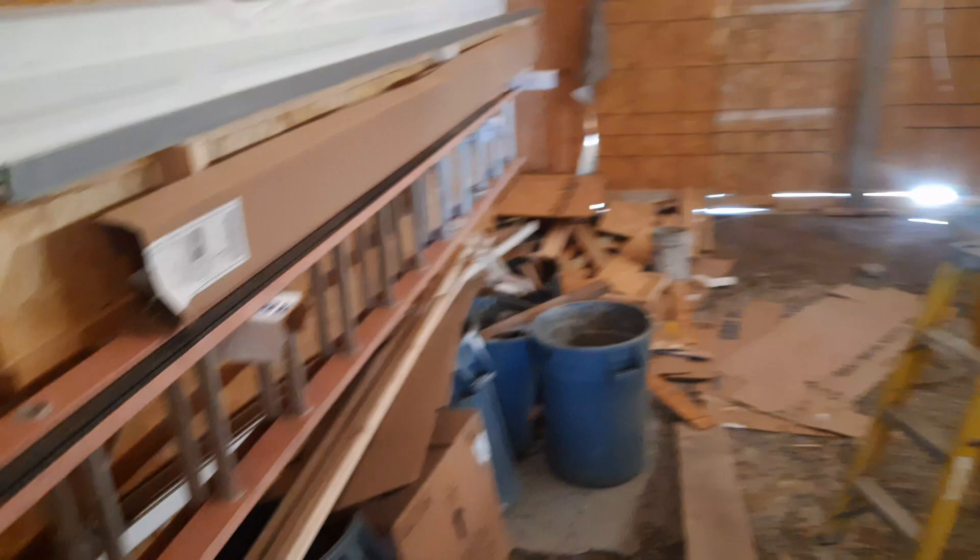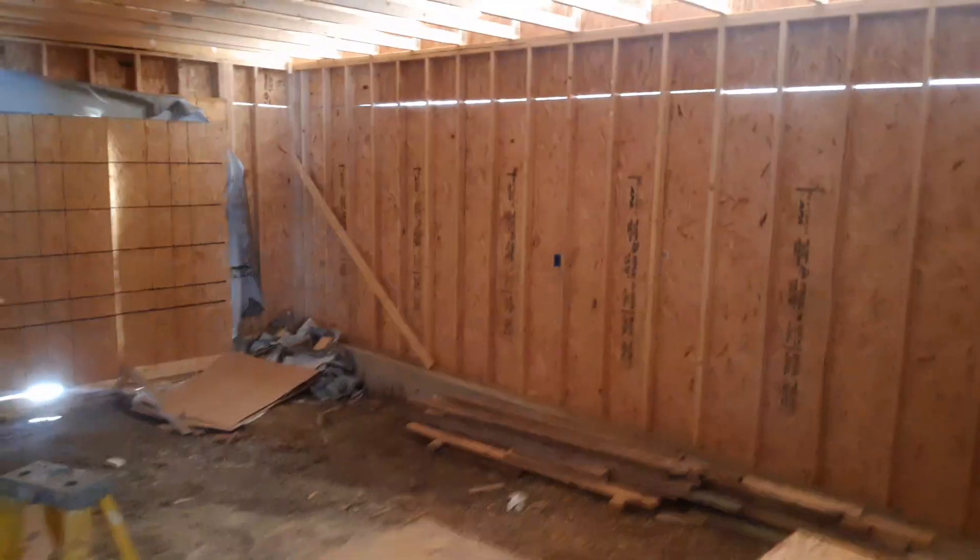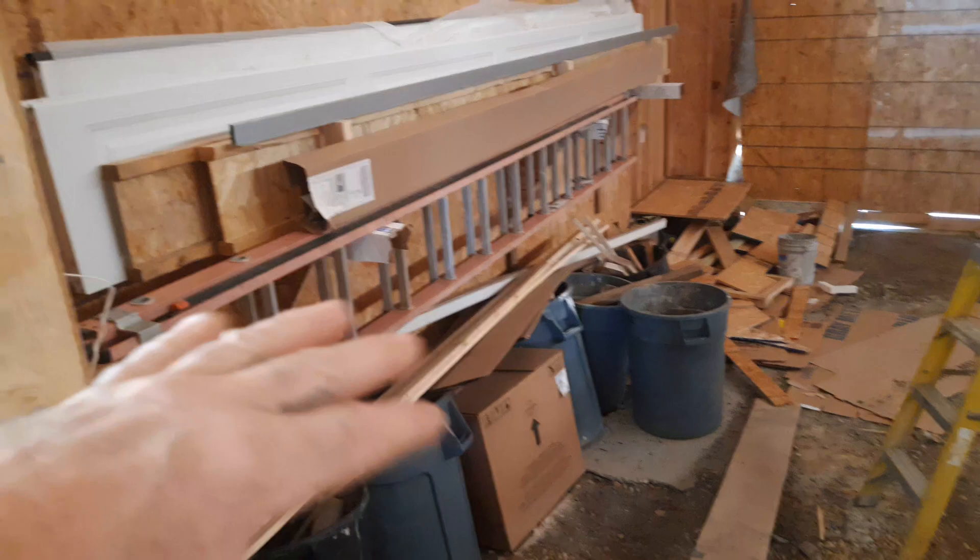Garage is a mess — all the trash loads on the floor. I don't clean up when I work because I'm doing all the trades at once. Insulators are coming, so this is the last look. Got to pull that one brace off the wall, but everything else is out of their way. You'll come in from the garage, got a little mud room — could put a little cubby here, kick off your shoes, you've got laundry.